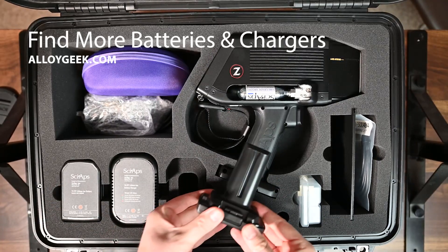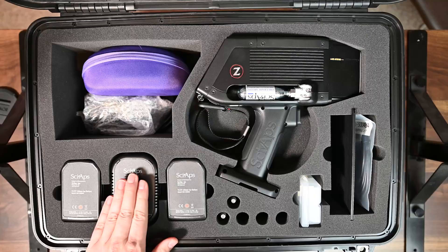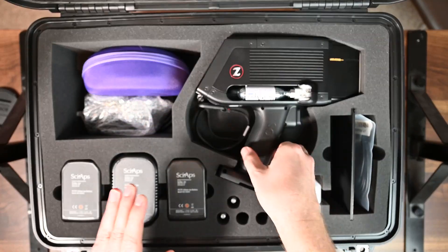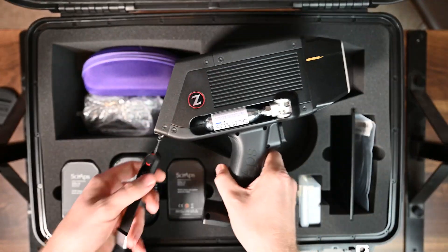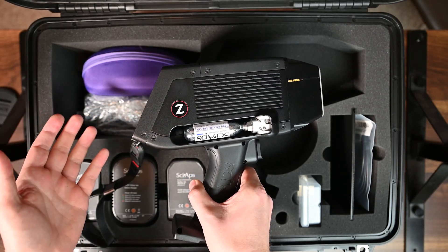We have two batteries here — these batteries just clip right into the bottom of the unit just like that — and we have our battery charger in the middle. Now let's first take a look at the SciAps Z902 unit. I've really liked the LIBS units from SciAps; they have a very nice sleek design and the black makes it a pretty sexy little unit.